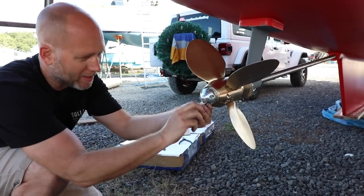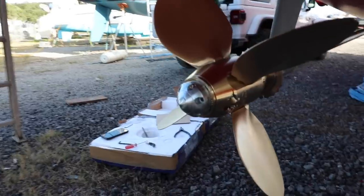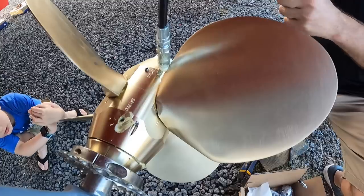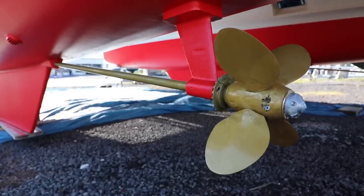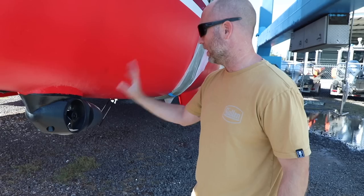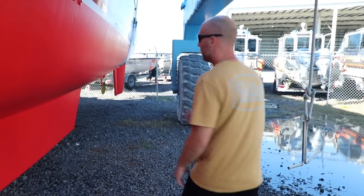They used acetone and everything to clean these props up — it makes them really pretty and clean — and then they're going to paint them with prop speed. And that was it. Our time on the hard was complete. We got most of our list completed. Jeremiah greased the new props, the yard got the bottom paint right, and we scheduled our splash. Going on the hard kind of sucks, but it's great to get all this work done. The bow thruster's done — sanded down, primed, and painted. The blades were removed and cleaned up. Everything's painted.